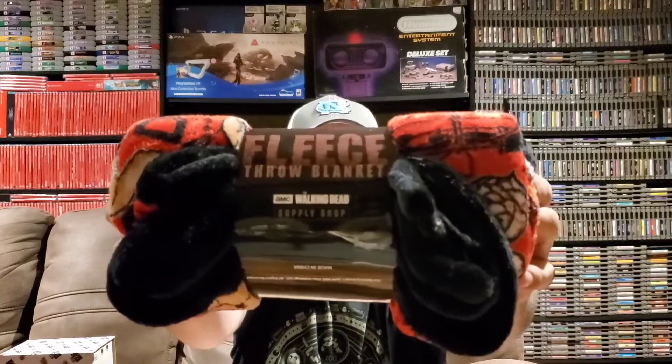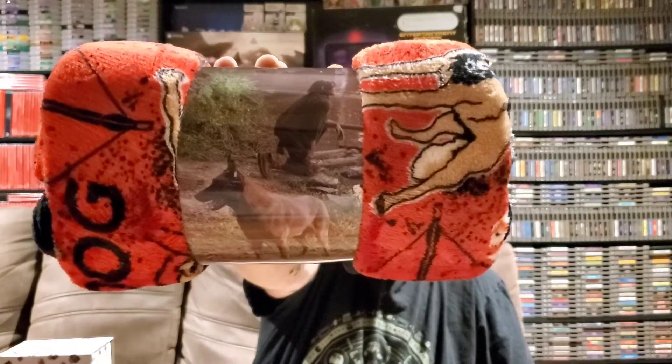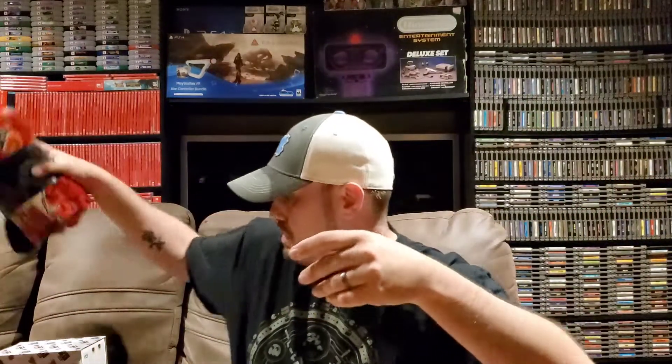I think this is the Funko Pop, so let's hold off on that and check it out in a bit. Next we have a fleece blanket — a fleece throw blanket licensed by The Walking Dead. It looks like it's based off Daryl, kind of like Daryl and Dog. I don't really want to open this up right now, so we're probably just going to keep this packaged up. Hopefully the spoiler card has the design on it. You can never have too many fleece blankets, so that's definitely a cool item.